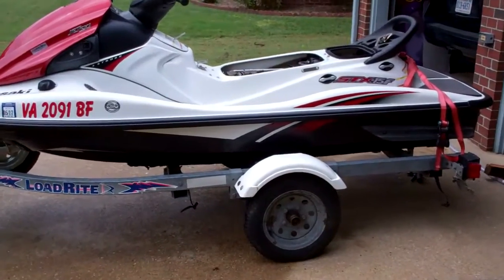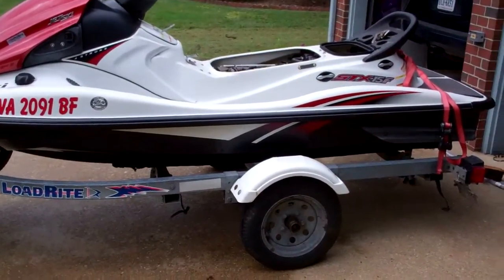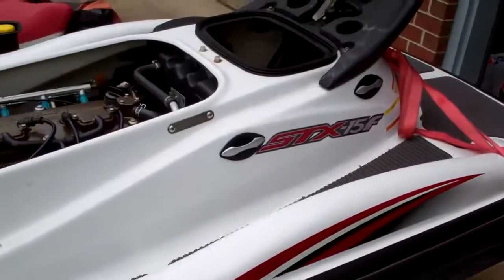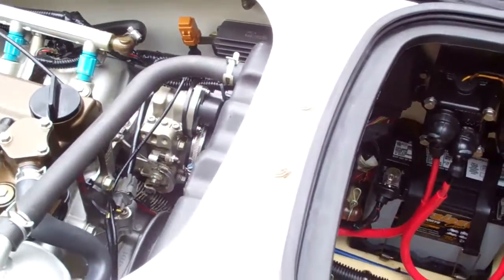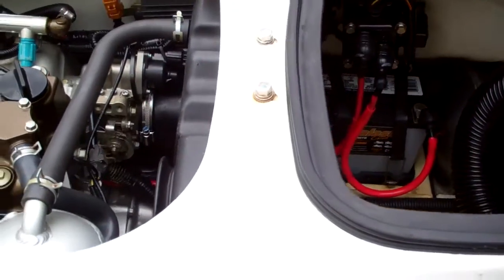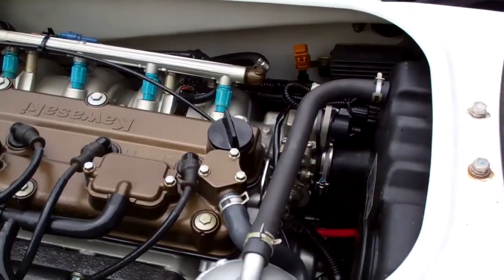A couple of weeks ago my Kawasaki jet ski almost sank due to one of the cooling hoses in the back — the hose clamp came loose. Since that happened, I've decided it's definitely time to install a bilge pump. I've gone with an automatic bilge pump, one with a float.